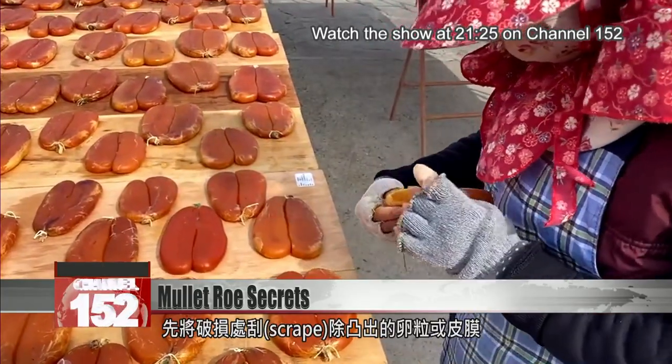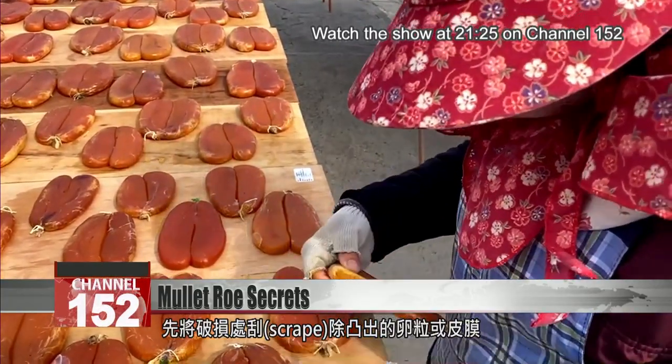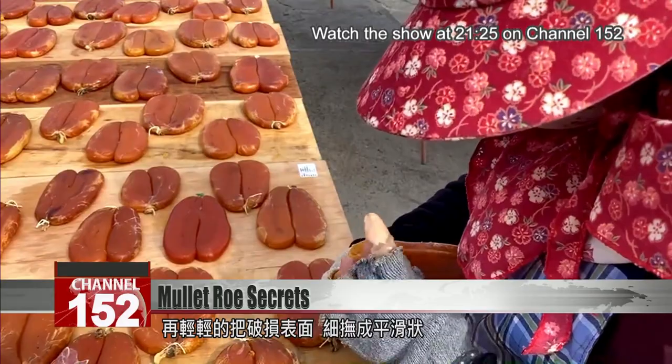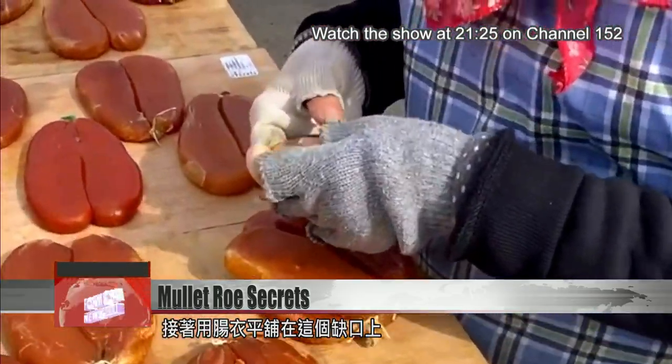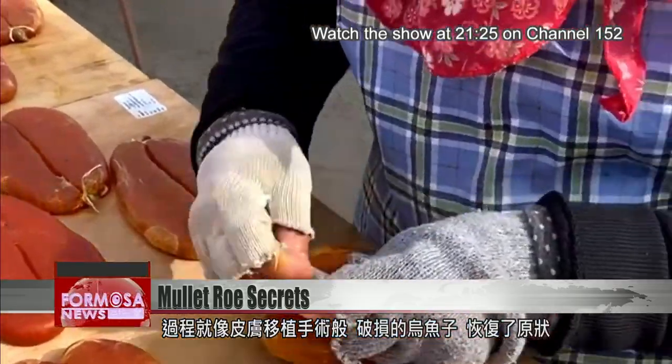Producers carefully scrape away any roe or skin that's bulging from the roe pouch, then gently reflatten the surface and wrap it evenly in a sausage skin. Fixing blemishes on the mullet roe is as delicate a job as a skin transplant.